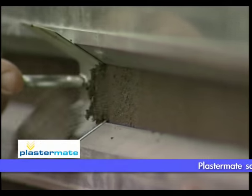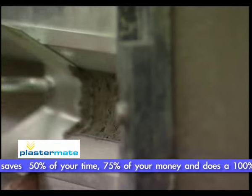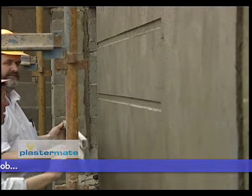Mark with your chalk line, position your PlasterMate and simply cut the ribbing horizontally or vertically as required. Use a 2 inch brush and water to create a smooth finish. You now have a complete finish without any joining.